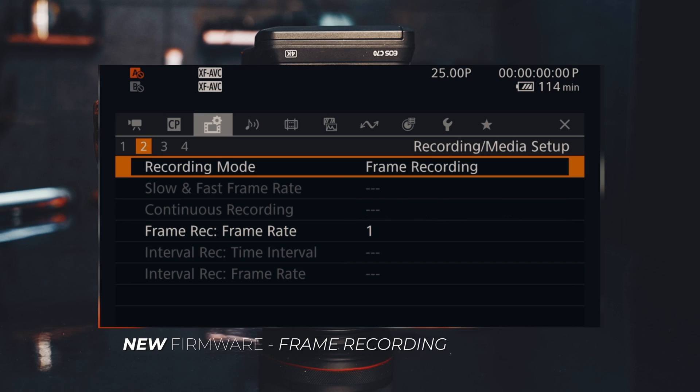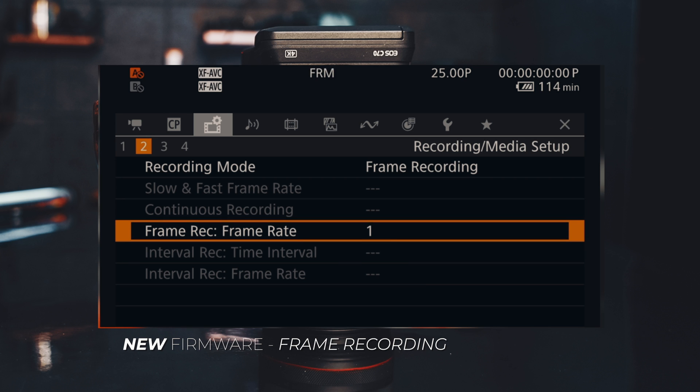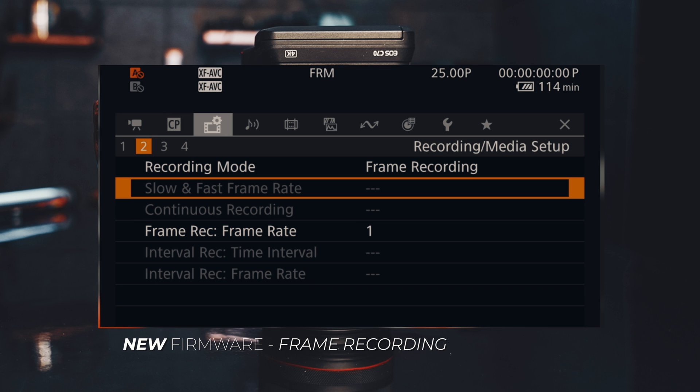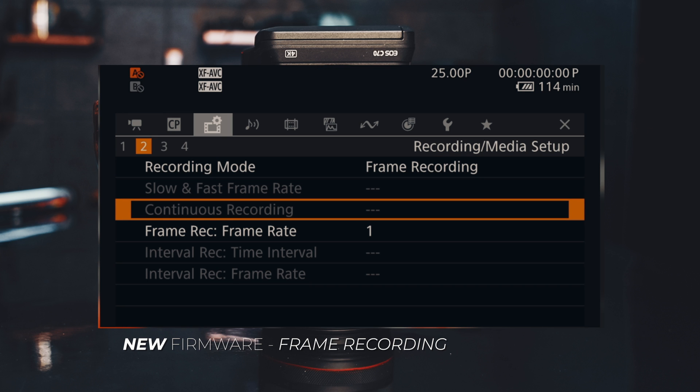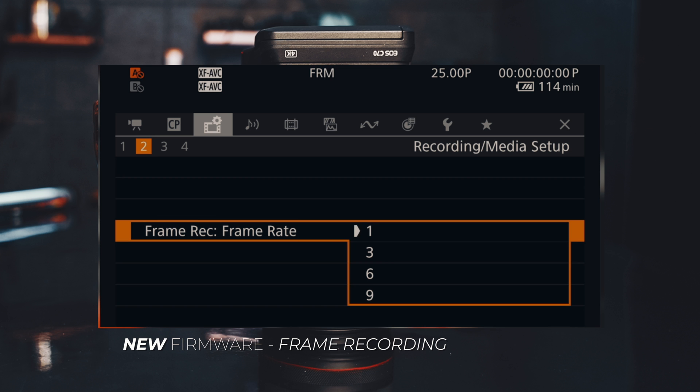In frame recording, you choose a frame rate to create the stop motion. You have different frame rate options: 1, 3, 6, and 9 — they increment by three. So if you want to do your stop motion frame by frame, you choose 1; if you want to jump three frames, you choose 3. That's how you record stop motion with the Canon C70 once the new firmware update hits.